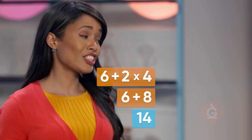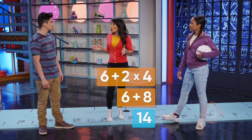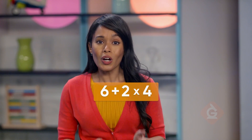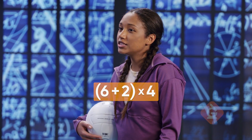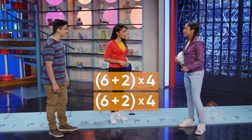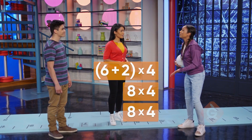That seems too low. Good catch, April. In this situation, we first want to know the total number of bicep and tricep exercises. We can put part of the expression in parentheses, which look like this. The order of operations says to do what is inside the parentheses first: six plus two equals eight. Then multiply eight times four, which equals 32.